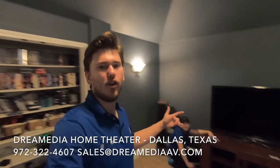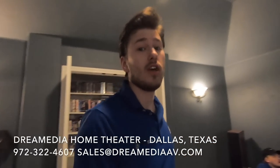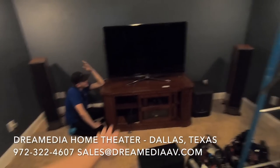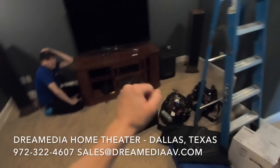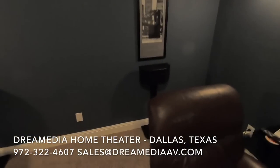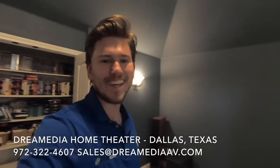Hey, what is up guys, this is Zach and Grayson here with Dream Media Home Theater, and today we're doing another theater project. Basically we're just doing a little upgrade - he's getting rid of this 60 inch TV and we're going to be putting in a 133 inch Dragonfly high contrast screen along with the Epson 4050. We'll be running a seven channel system and we'll upload the process as we complete the work.